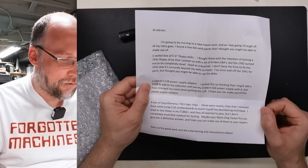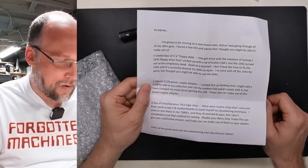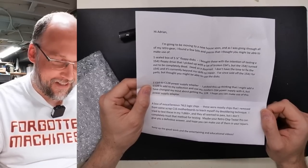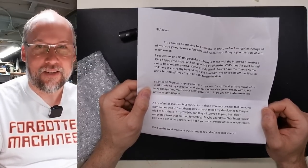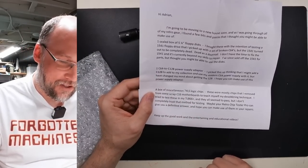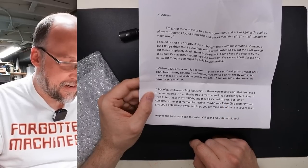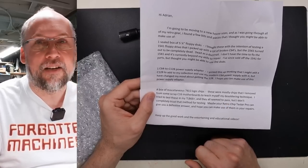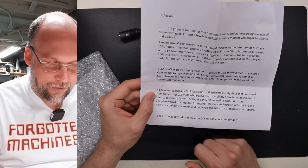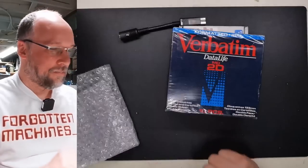We also have one C64-to-C128 power adapter. I picked this up while thinking I might add a C128 to my collection and use my modern C64 power supply with it, but I changed my mind about getting the 128 and hope you can make use of the adapter. Also a box of a few miscellaneous 74LS chips — these are mostly chips removed from scrap C16 motherboards while teaching myself desoldering technique. I tried to test these in my TL866 Plus and they all seemed to pass. Maybe a retro chip tester pro can give a definitive answer. Keep up the good work and the entertaining and educational videos. Thank you very much, Brett.